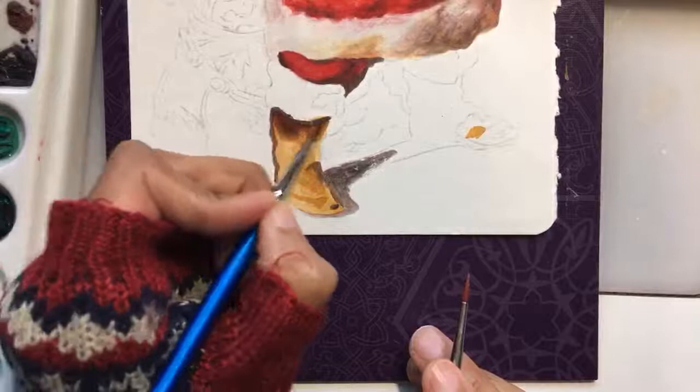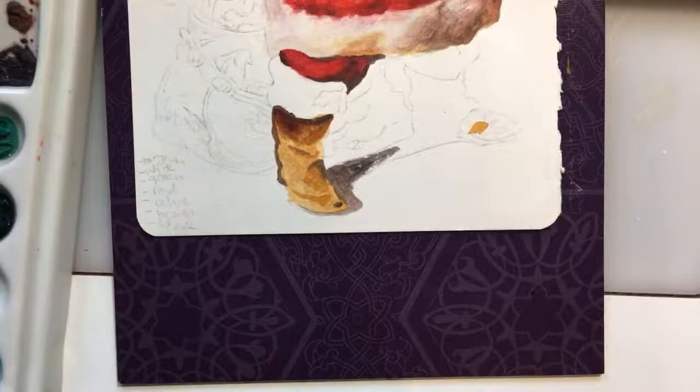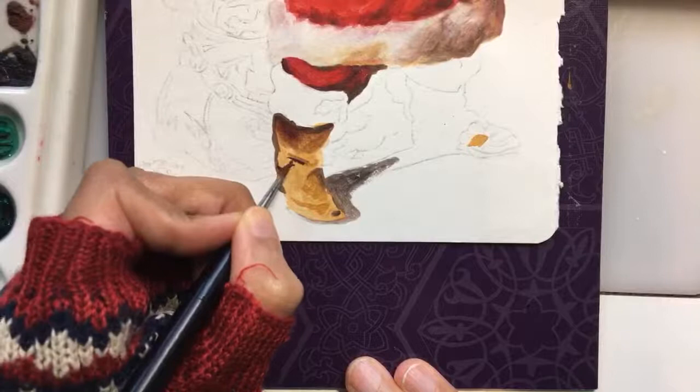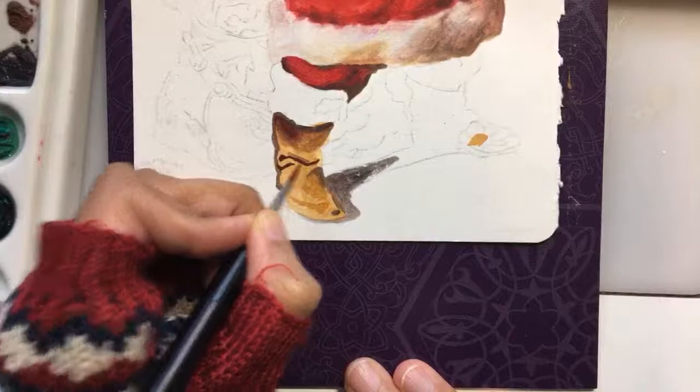That brown harmonizes better with the coat up top and also gives me temperature differentiation zones — you don't want it all to be the same brown temperature. Let me carve out some of that with the darker brown first, then come back in and variegate it. I've always found it easier to put in the darker tiles first. You can work from lighter to darker, or use the mid-tone method: put in the mid-tone first, then darkest, then highlights. That's kind of what I'm doing here — the mid-tone is the ochre, then the darks, then I'll punch in the highlights.